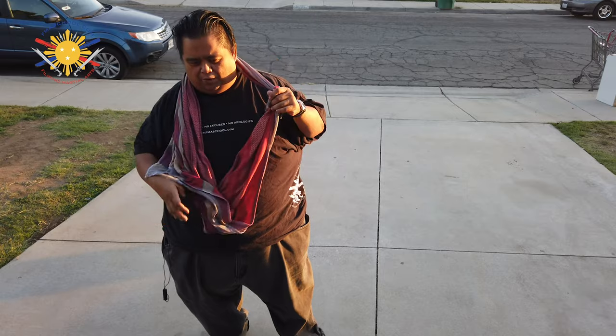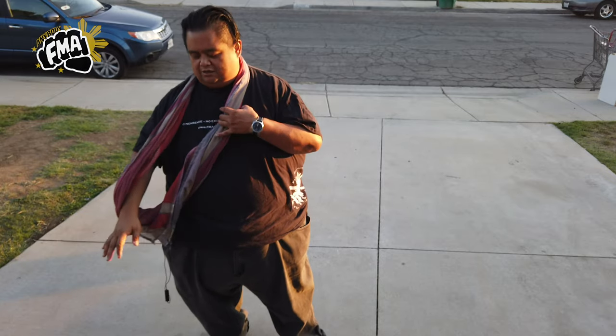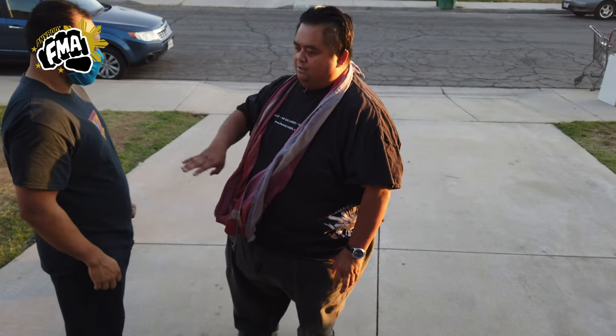When I wear this, the knot is behind my head. I can use this as an arm sling and whatnot, but this is definitely one of the ways I carry it. Because if somebody were to attack me, I'll be able to utilize the Shema. I have my student Raymond here who's going to be demonstrating this with me.